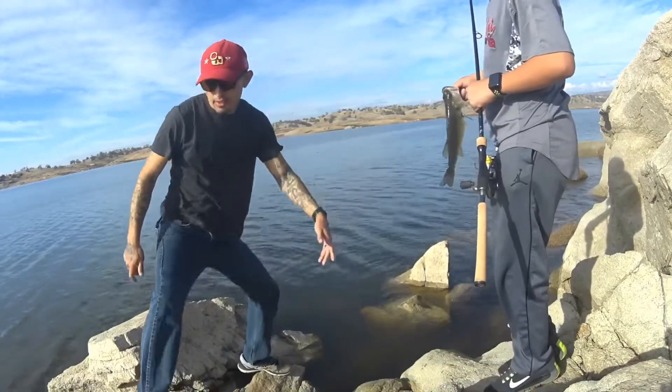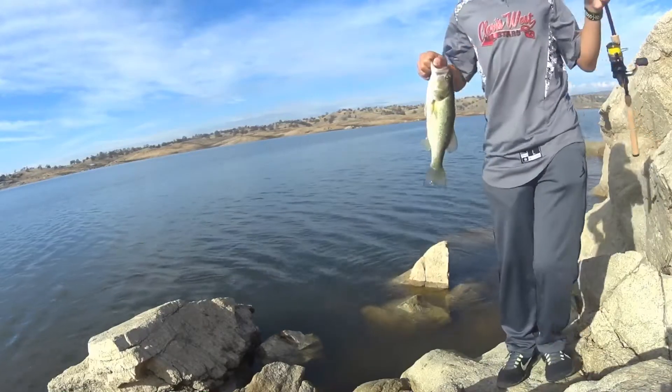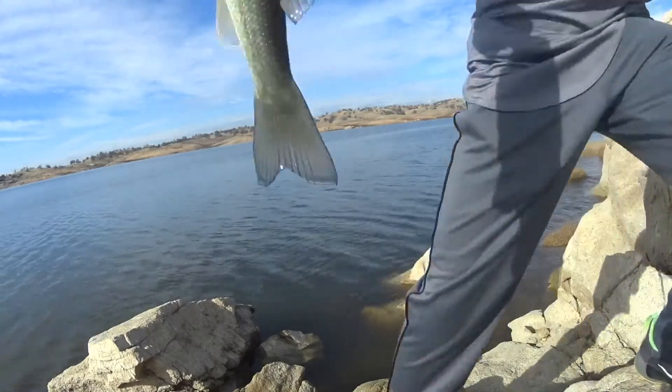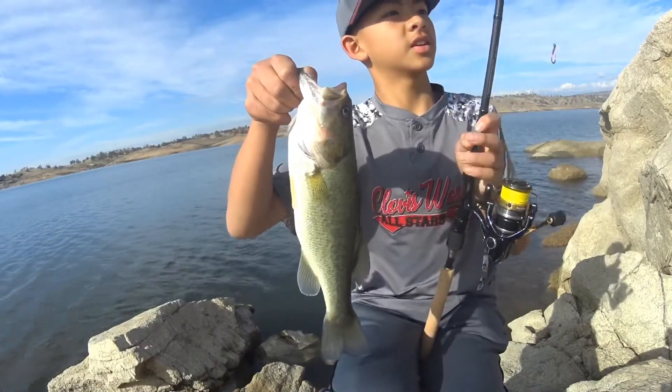I'm going to go pick. You're first fish. Want a picture? Yeah. You want with your phone? Oh, with your phone, because mine won't die. You can just send it to me later. First fish. That's a nice first fish, too. Yeah.